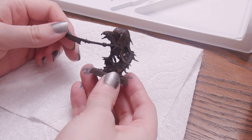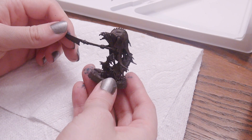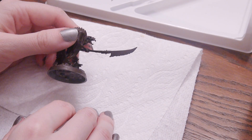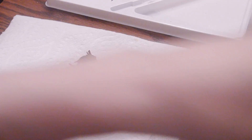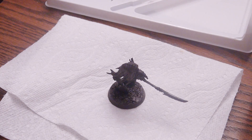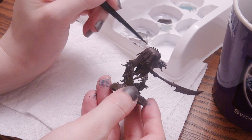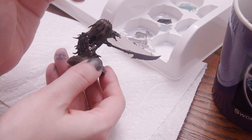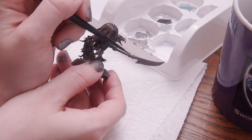While that dries, I have my nice brown Nighthaunt to look at - I do like the hue of Rhinox Hide, it's very nice. I just have to decide what to do with it. The very first obvious choice is to get some Lead Belcher on his weapon, since that's the only metal in this kit.